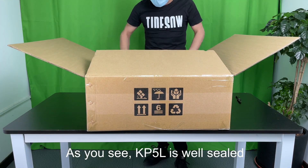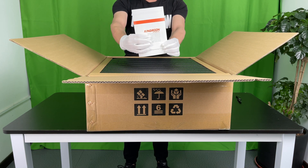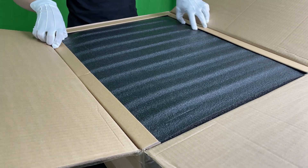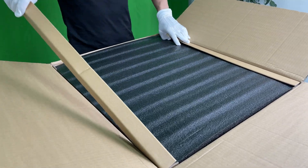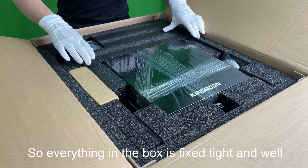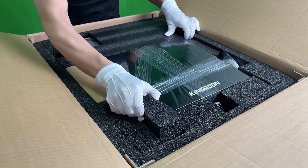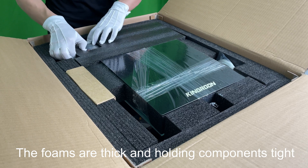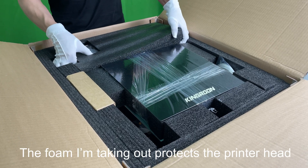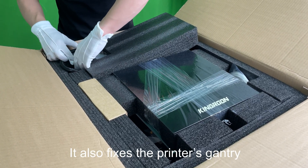As you see, the KP5L is well sealed. A user manual is on the top — we suggest reading it before going ahead. Everything is covered by a big foam, and the foam is fixed by 4 holders. Let's take them out and see what's inside. Everything in the box is fixed tight and well. It even takes some tricks to remove the foam. The foams are thick and holding components tight. The foam protects the printer head and also fixes the printer's gantry.